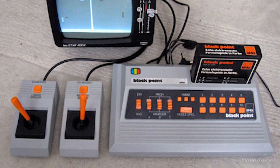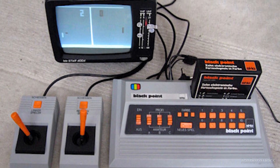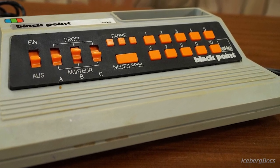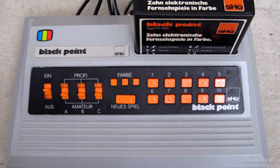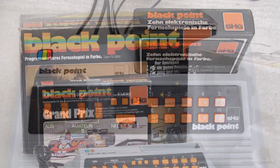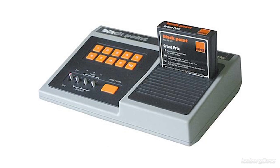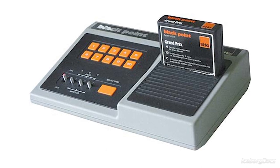The system came with two detachable game controllers, each having one analog joystick and one fire button. On the console there were 10 buttons to select game modes, and games came on ROM cartridges. There's also a difficulty switch, an on-off switch, and a start button on the console itself. Two models were produced — the FS-1003 and the FS-2000 — and the console itself did not contain any CPU or RAM; instead they were built into the cartridges themselves.